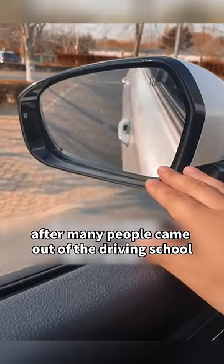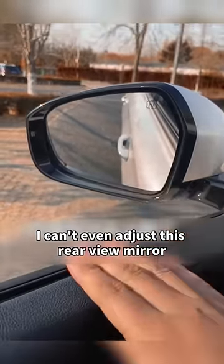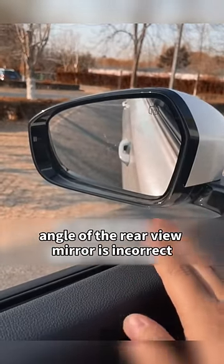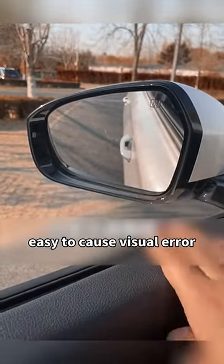After many people came out of the driving school, they can't even adjust the rear-view mirror and drive directly onto the road — it's very dangerous. If the adjustment angle of the rear-view mirror is incorrect, it can easily cause visual errors.